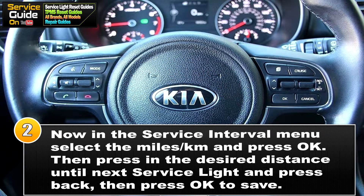Now we're on step two — you're in the Service Interval menu. You want to select miles or kilometers depending on which region you're in, and press OK. Then put in the desired distance until the next service light should appear. Once you've done that, press Back then press OK to save.